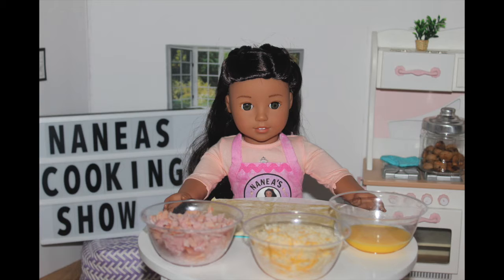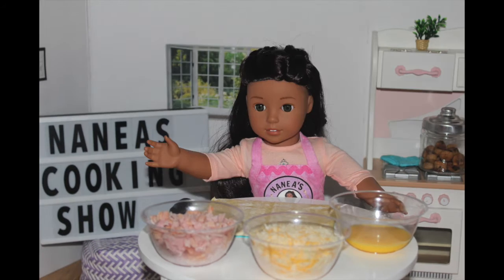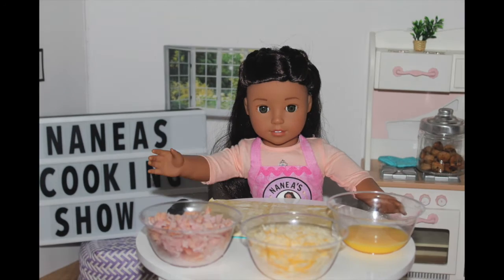Aloha, it's me, Naniya. Welcome back to another episode of American Girl Dog Cooking Show. Don't forget to subscribe and turn on notifications to never miss one of my amazing recipes.